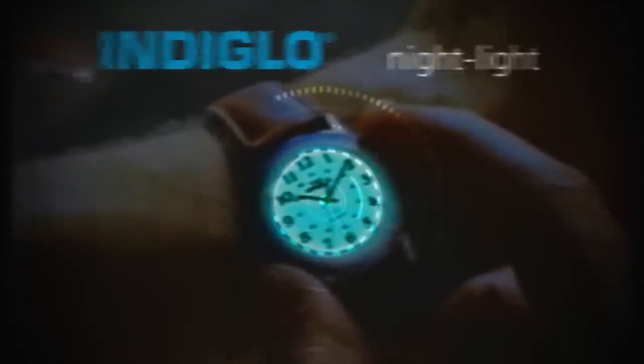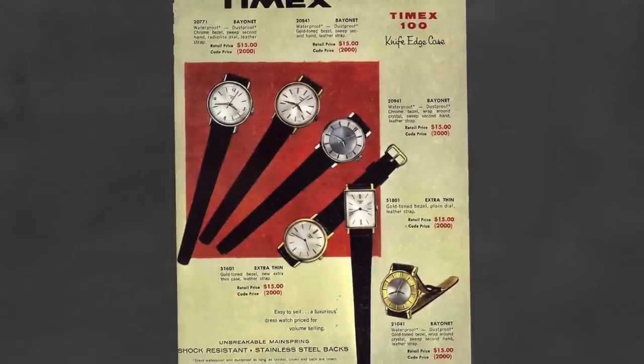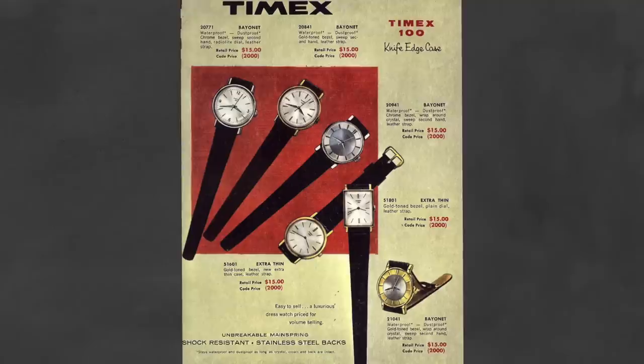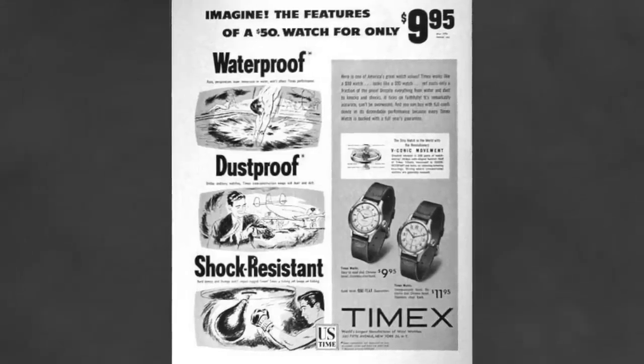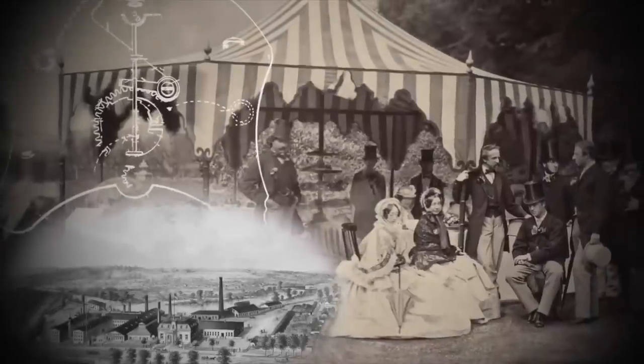Before we jump into the review, let's take a brief look at Timex and the Marlin's history. Timex was founded in 1854, first as the Waterbury Clock Company. The company began with a mission that still rings true today: bringing the great watch designs being imported from Europe to the masses in the States at accessible prices. After many years of ups and downs and changes in ownership, the company finally changed its name following World War II to the brand we've come to know today — Timex.